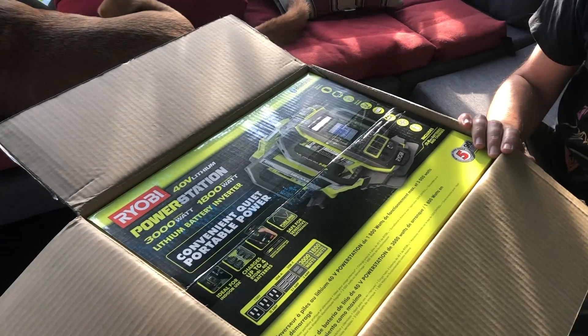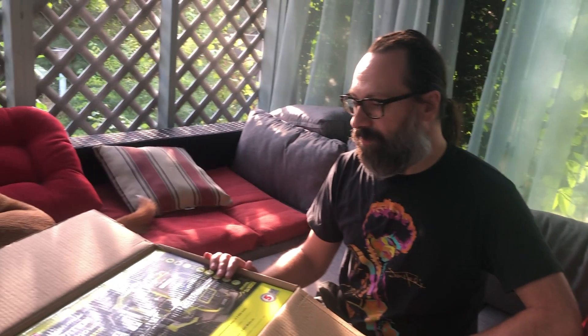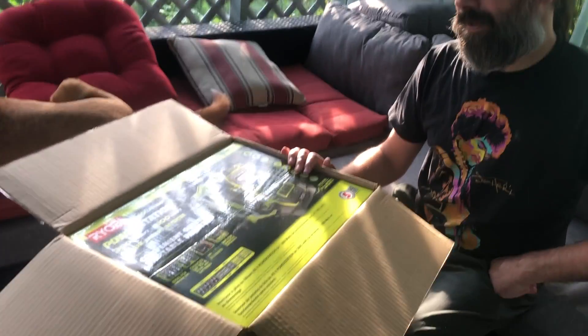One criticism people raised is you can't charge the batteries while you're using this. But if you're at a campsite and you've got solar or another generator, you can tether these to another generator. It's got a lot of good functions — Bluetooth and all that stuff. So we're going to pull it out, charge the batteries up, run some tests, run the refrigerator, and have some fun with it.